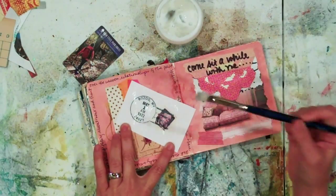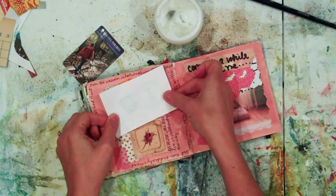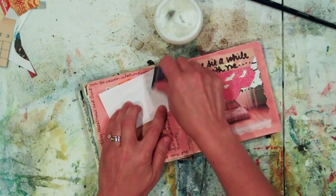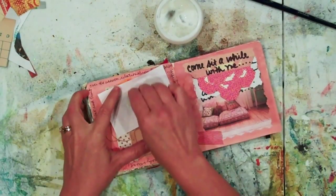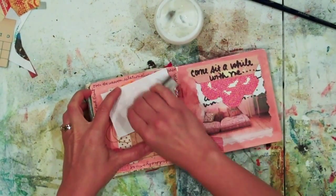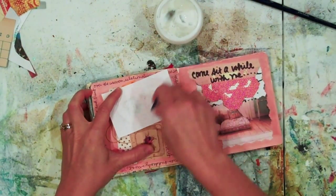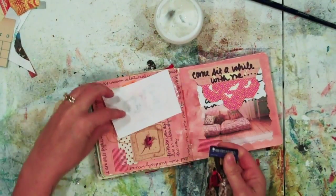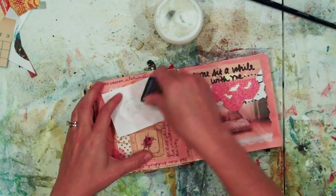I'll make sure I get every little part of that and place it right over top of the paint and the collage I had put on before. I'm going to burnish this really well so that the image is completely without bubbles on the page, and there will be extra gel medium that comes out the sides if you burnish far enough.